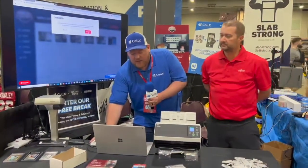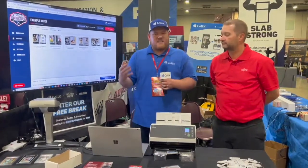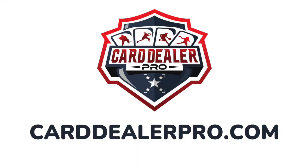We click export batch, export to eBay, and just like that I have 50 cards that we scanned, documented, and listed to eBay in no time.